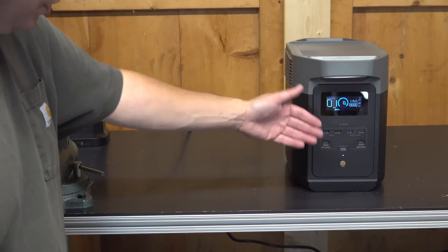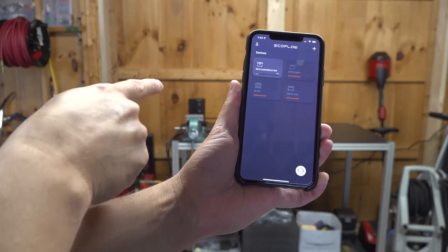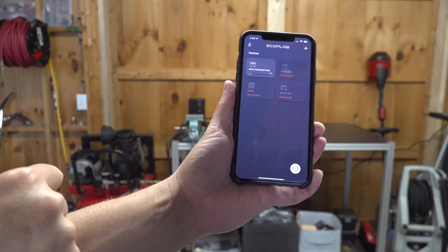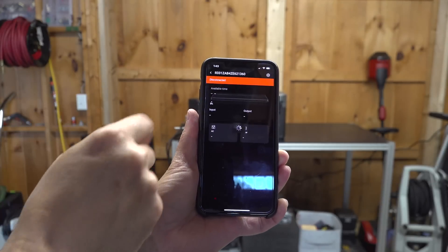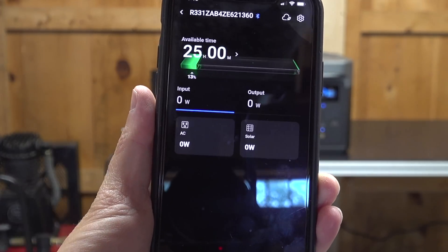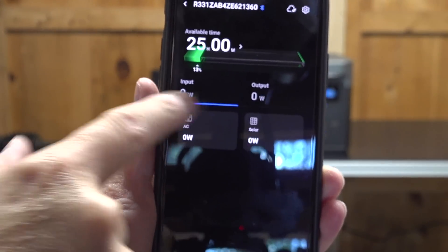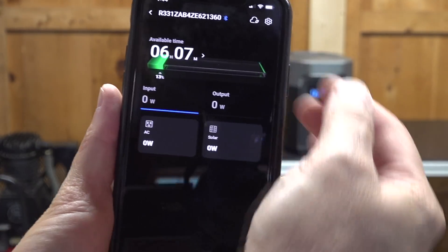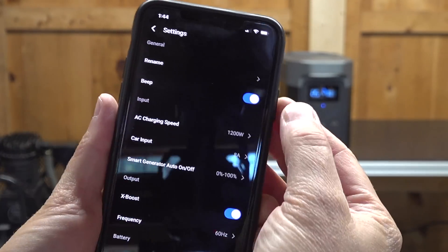Another feature I love with the Delta II is they finally included app support. The original Delta was made almost four years ago, and this was pretty much unheard of back then. But now it connects right to your phone, and it doesn't require internet. You can connect to this thing via Bluetooth, and it's not just to monitor it — you can control so many settings. You can shut off any beeps, dim the display, control all of the timeouts, and even set how much charging speed you want.